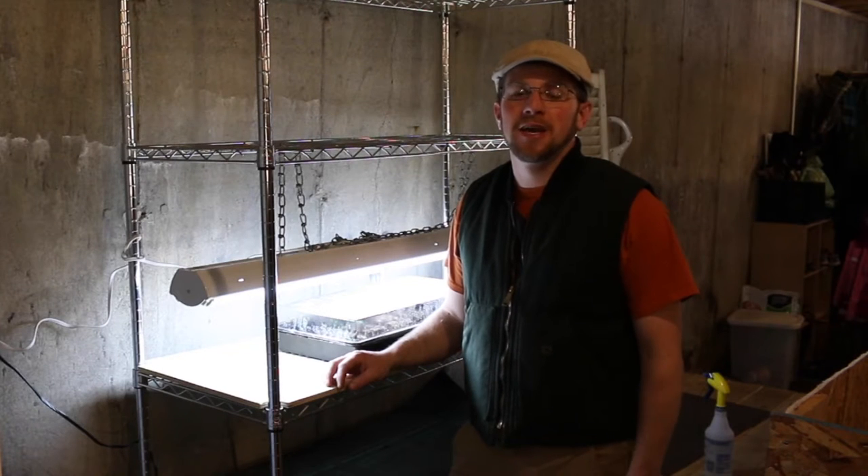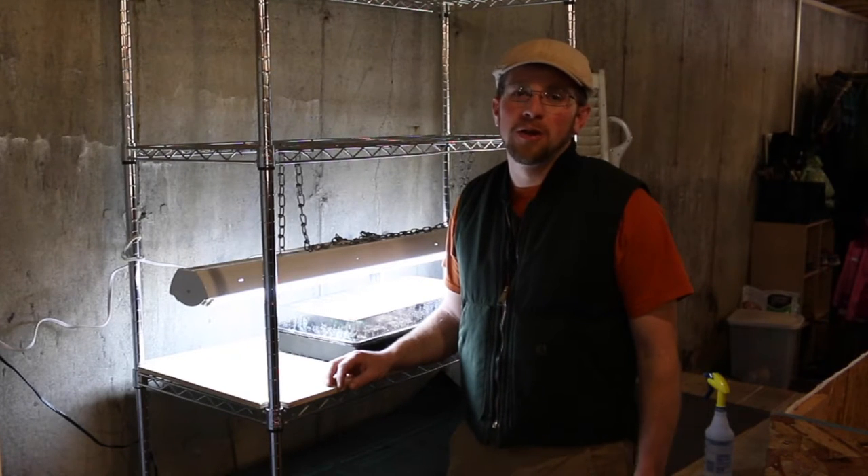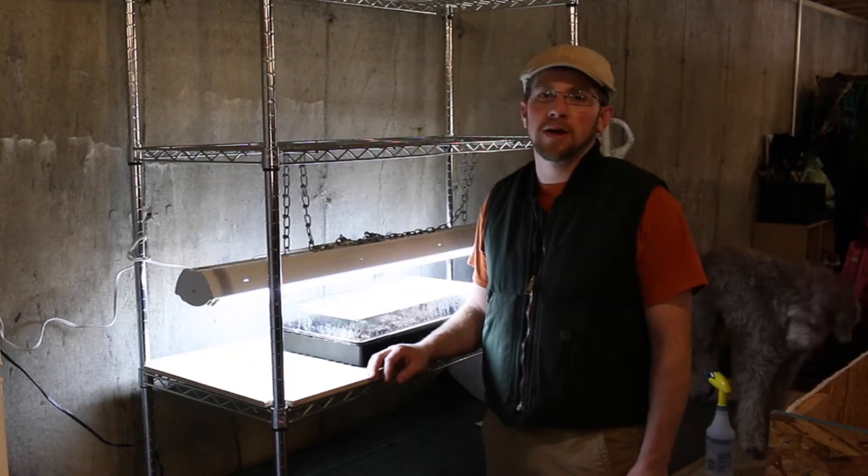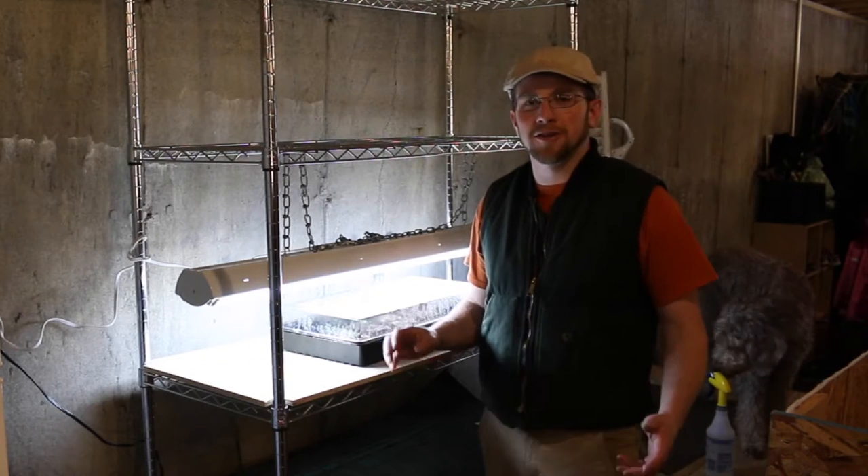What's up modern steaders? Today I thought I would take you through and show you how we have our seed starting area set up. We're up in northern New Hampshire where we still have about at least a foot of snow on the ground, and today is March 20th, the first day of spring.